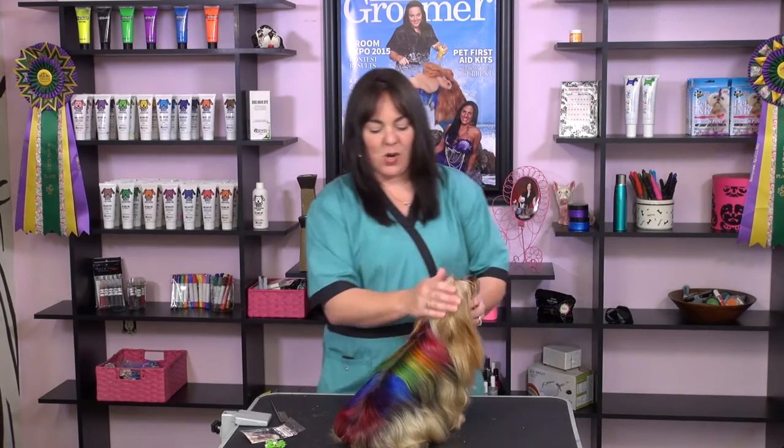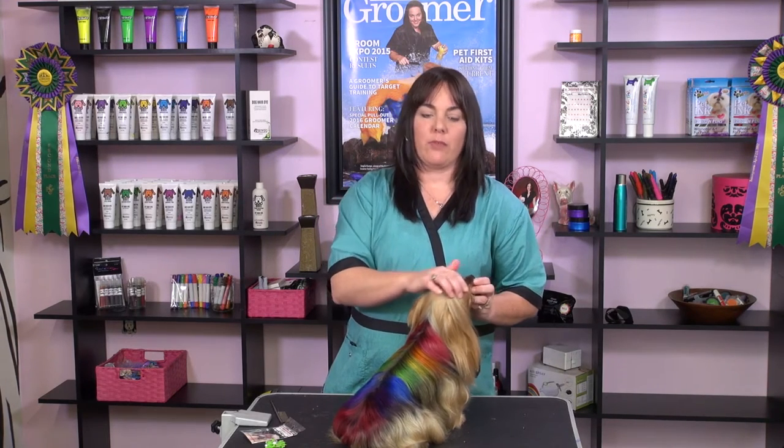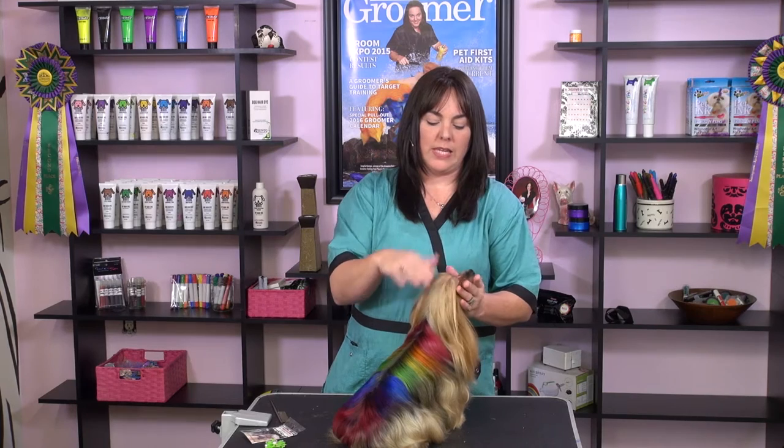Hi guys, I'm back. So what we done is we let the color process on her for 15 minutes and then we went to the tub and we gave her a really good bath — with the key to that being a really, really good bath.